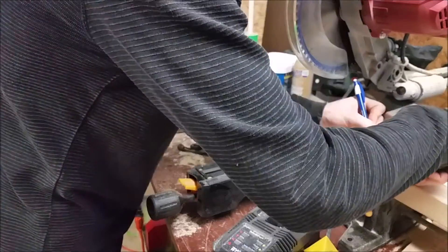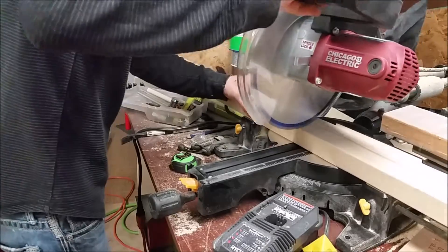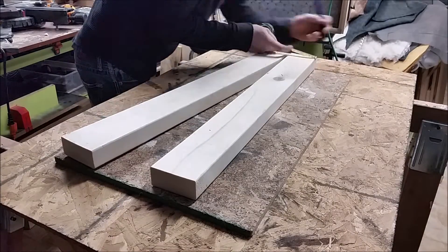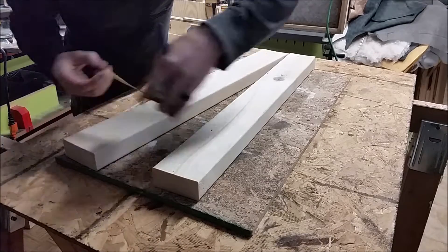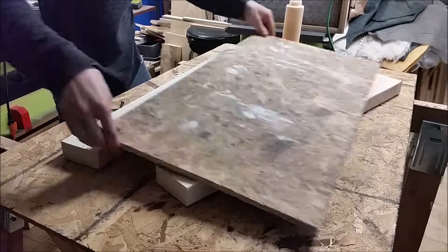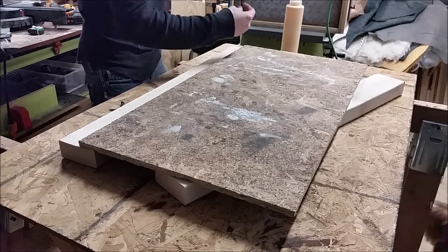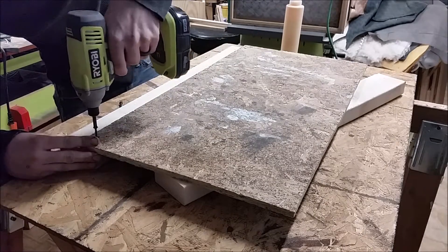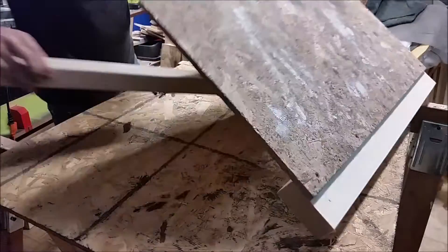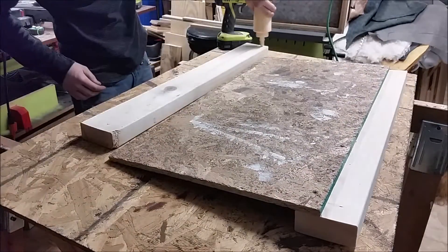I started out by cutting two 30-inch 2x4s. I measured in two inches on the 2x4 and attached a 16 by 30 inch sheet of plywood. I would have rather done a 20 by 30 inch, but this was a scrap, so recessing it in that extra two inches gave me the total width of 20 inches with the piece of wood I had on hand.